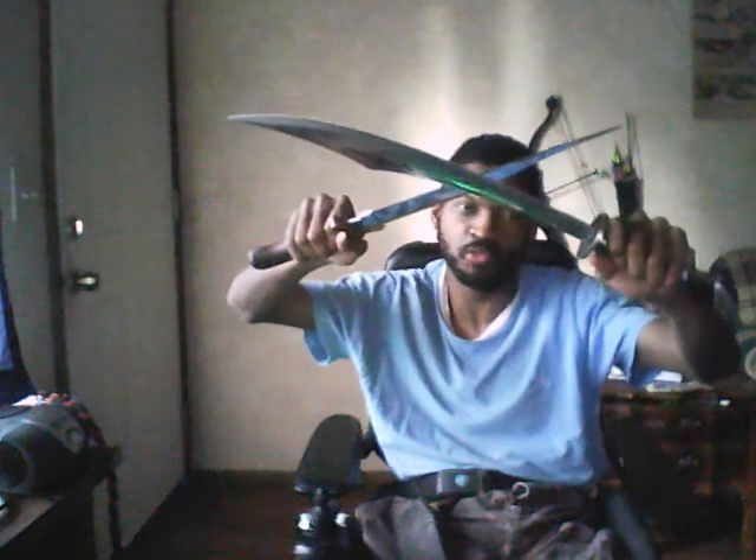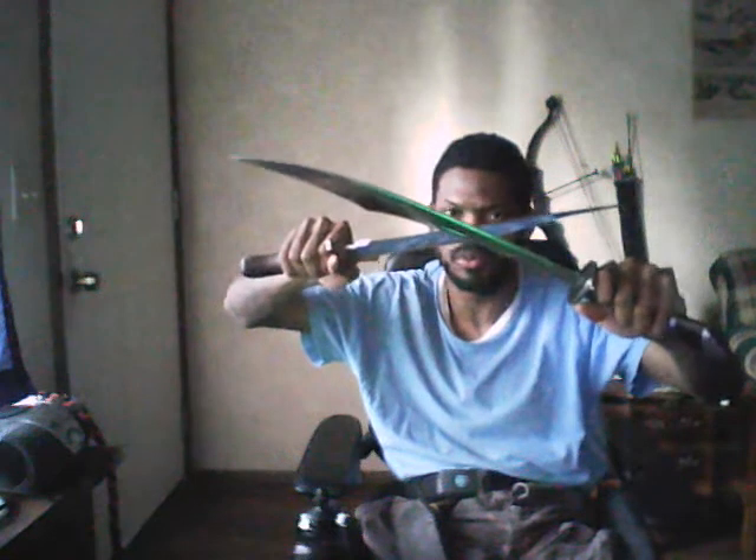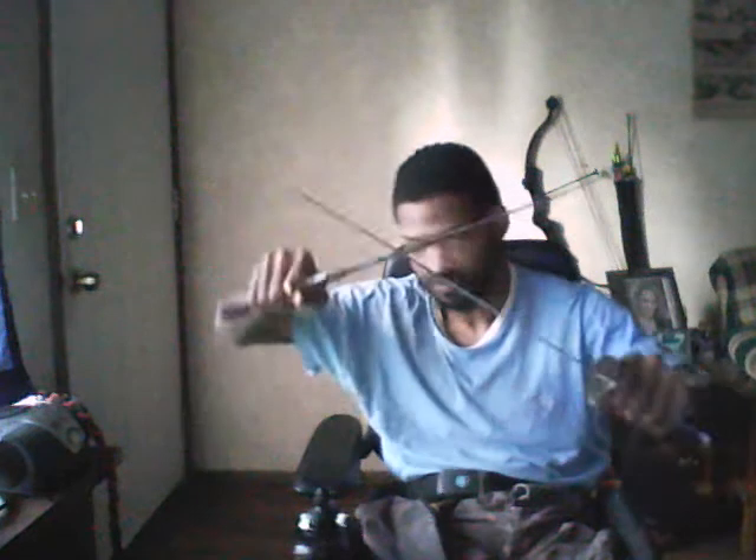Now, defending your highline with both weapons is also here, but you may say I'm leaving myself open. Well, no I'm not, because if someone comes in to stab, I drop one weapon to the lowline and stab down while covering with the other weapon — whether it be the long weapon, which is the scimitar, or the short weapon, which is the Boonite.